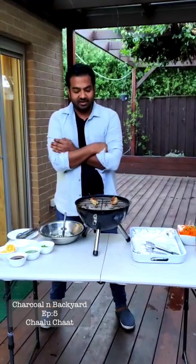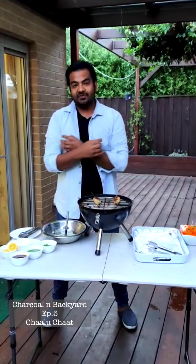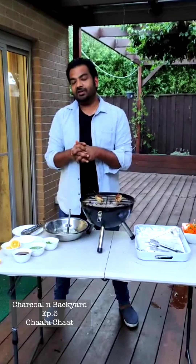Today we are making something very special. We call it Chalu Cha. If you're from North India or anywhere from Central India, you would have heard of Alu Cha. The word Alu in Hindi means Pareru. I call it Chalu Cha. Chalu means improvisation, or if you like, a bit of Jugaad.